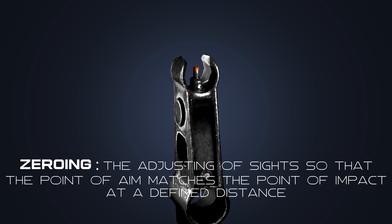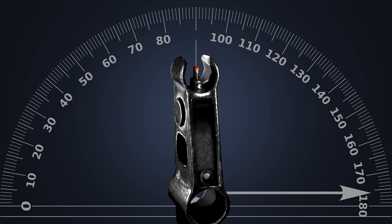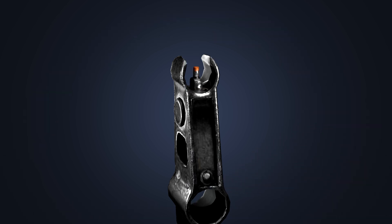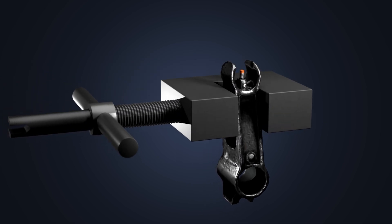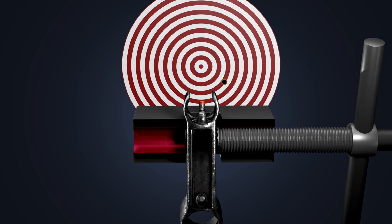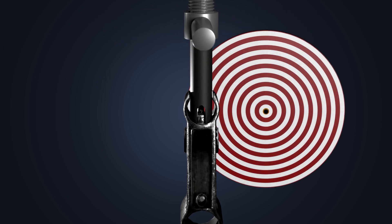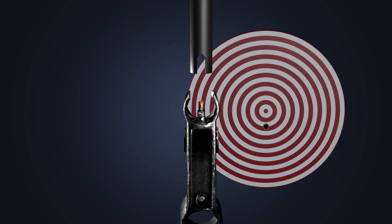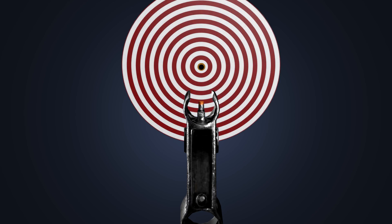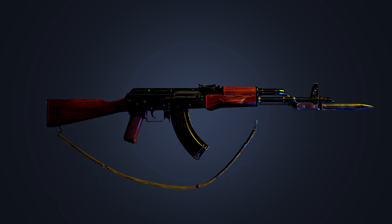A rifle must be zeroed for the shooter to accurately aim at a target from a specific distance. To adjust windage, the sight is moved left or right; to adjust elevation, the sight is moved up or down, using a front sight adjustment tool. If you want the bullet impact to move left, the front sight should be moved to the right, and vice versa. To move the impact up, the front sight must be screwed in or down; to move it down, the front sight is screwed out or up. At 100 meters, shifting the front sight one millimeter causes a 26-centimeter variation in the point of impact. The two basic accessories are a bayonet for close combat and a sling belt for carrying the gun on the shoulder.